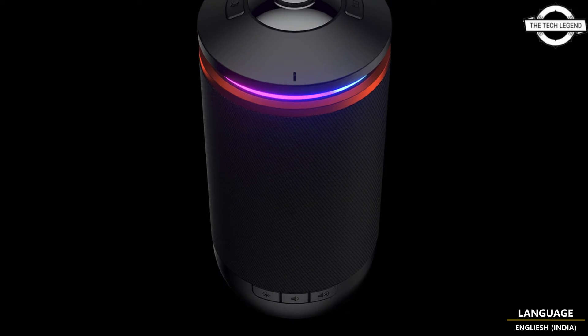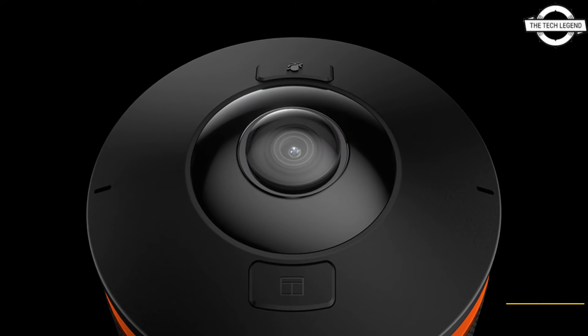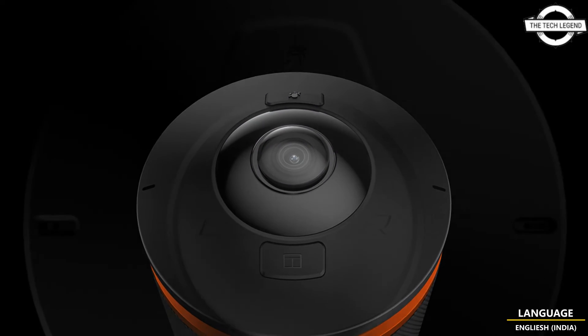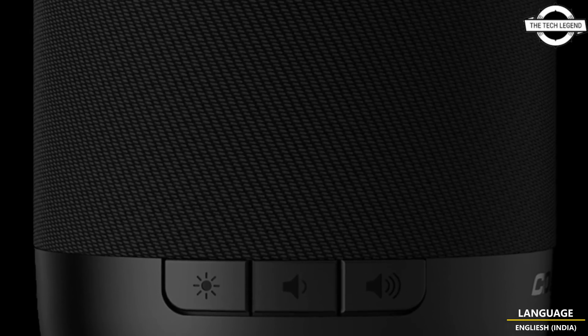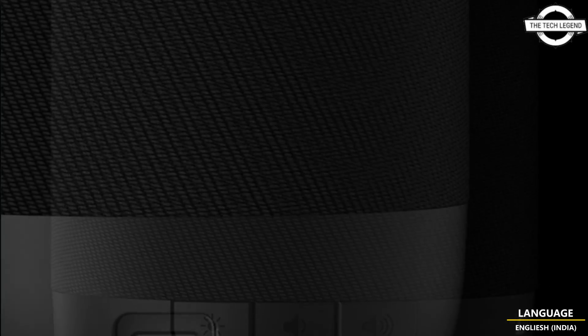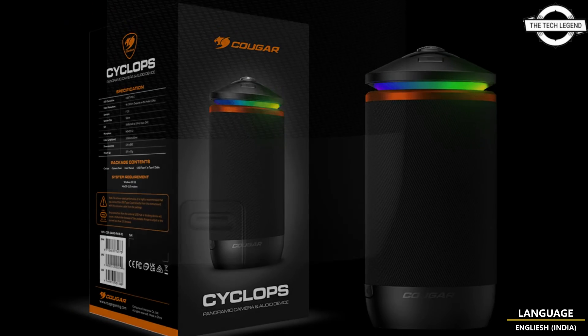The primary device is outfitted with a speaker and dual-MEMS microphones that cover practically all directions, allowing the voice of conference participants to be effectively conveyed. The USB Type-C interface is used. The aperture is F2.0, speaker size is 53mm x1, and sound pressure level is 93dB.